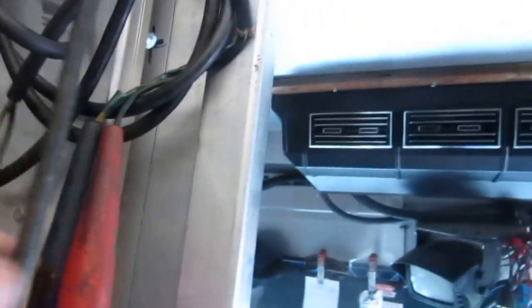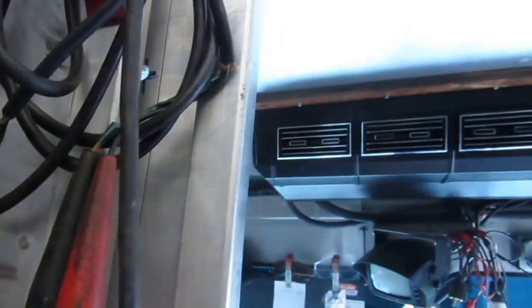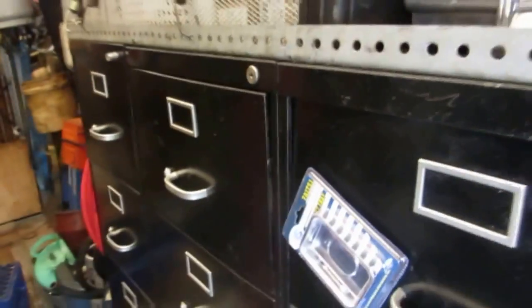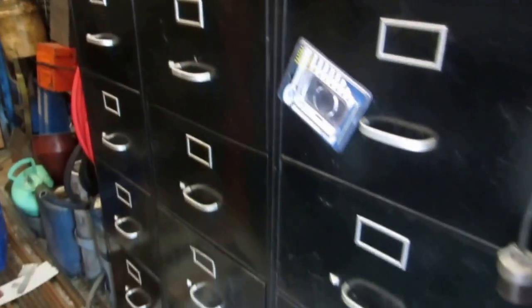A couple of clamps for jumping out outside units, to grab power from. Next I'm going to get into what's inside these bins — I'll start that in another video.